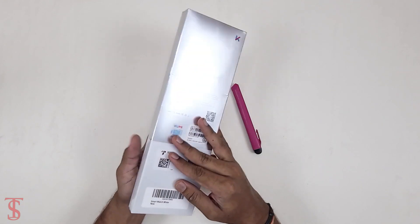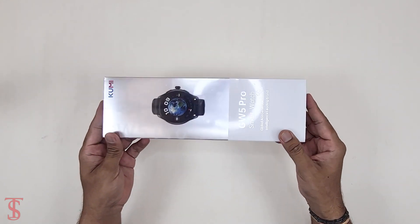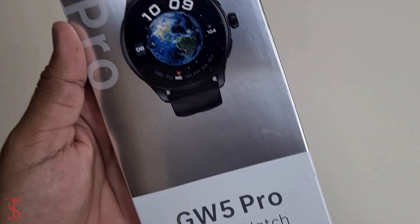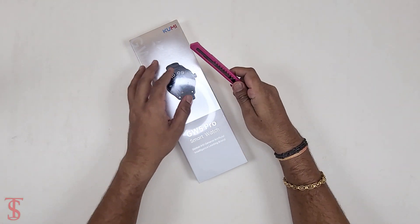This is the packaging that we get and it is quite tall in size. I have this in the white color variant, and there is one more black color variant also available. Now let's open this up and see what we get inside the box.